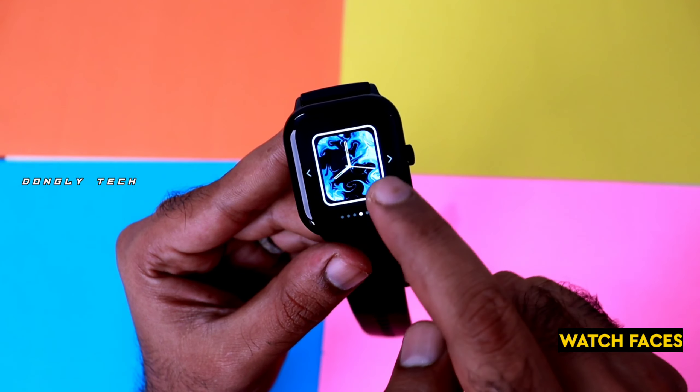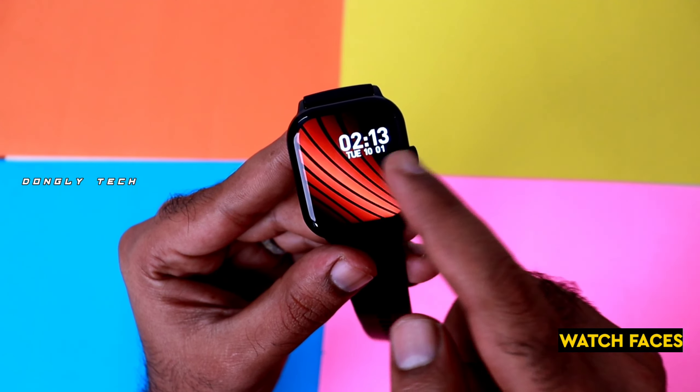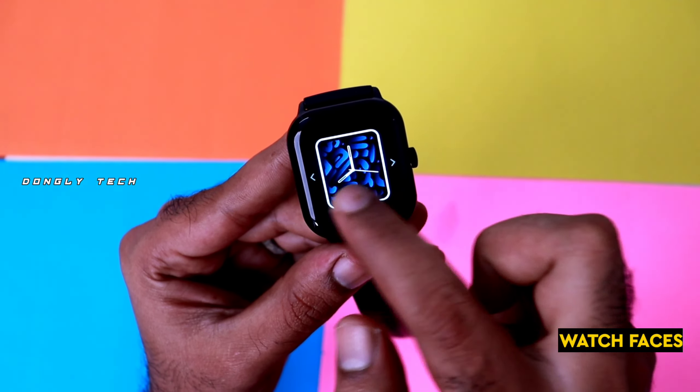As for this watch, there are 100 sports modes. If you practice daily and go to the workout daily, and if you use the watch for fitness tracking, you can track your activities easily.